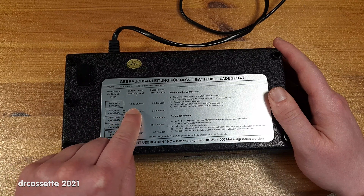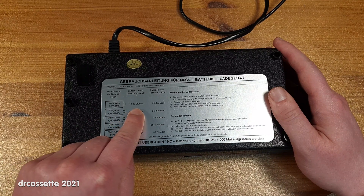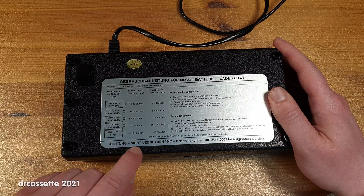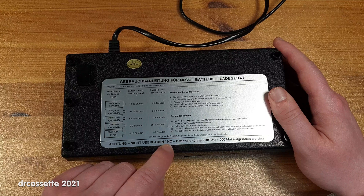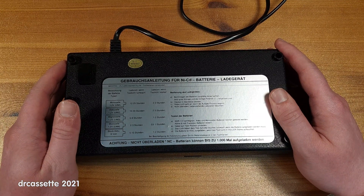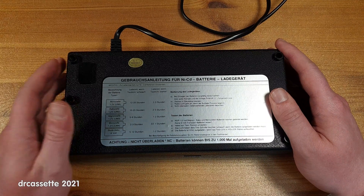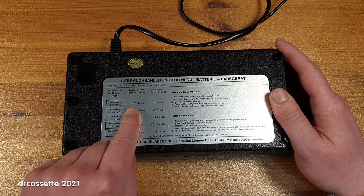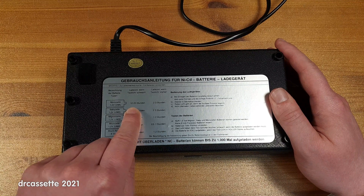These times are fantastically accurate: 12 to 25 hours. And then down here you get this warning: do not overcharge. You are certainly not going to overcharge a battery with instructions as accurate as 'charge for 12 to 25 hours.'